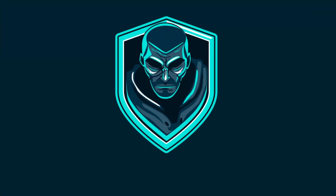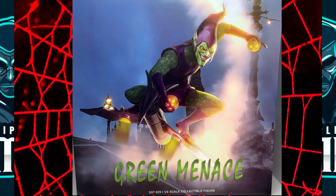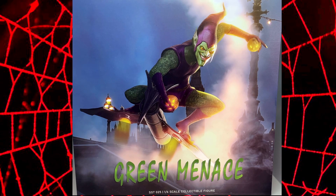Hi everyone. I've got a So So Toys Green Goblin. No, Green Menace. Not Goblin. How's it hanging YouTube? Peter here, Ginger Jody Geek.